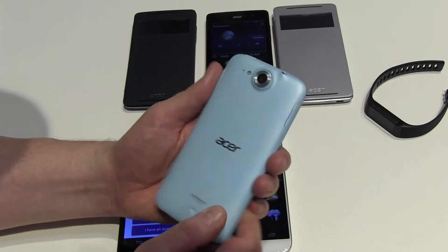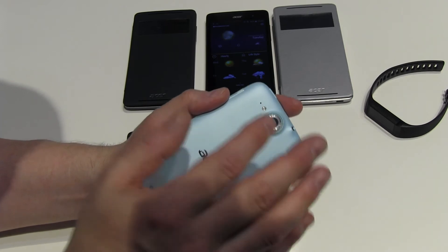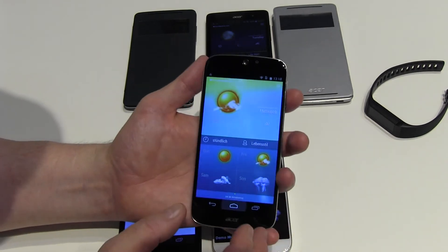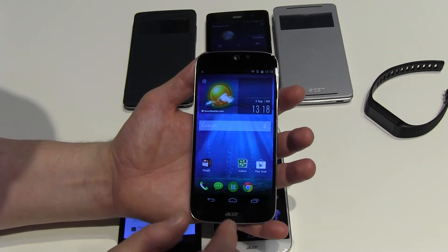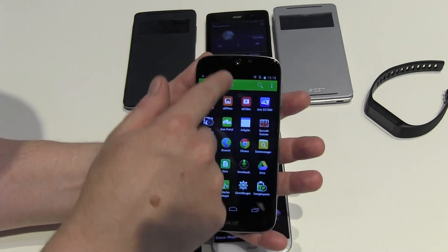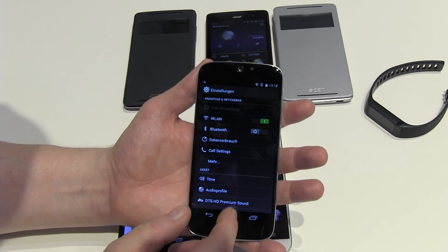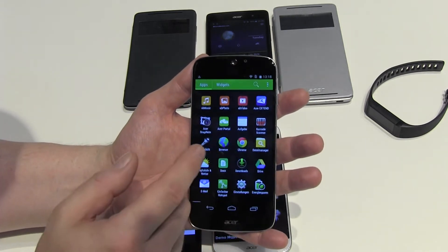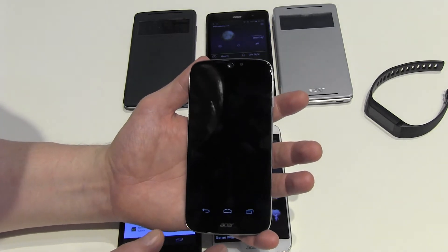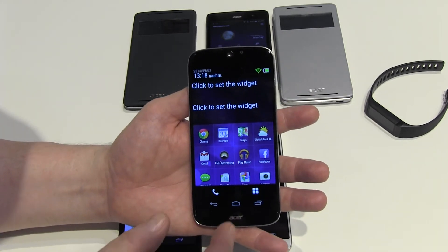So you can decide whether you want a dual SIM phone or a single SIM phone with SD card support — that's a great idea. We'll need to confirm in a final test of course, but the concept is great. It has a 13-megapixel camera, videos in full HD, and a 2-megapixel front camera. I like the user interface of Acer because it's almost native Android with only some minor design differences.